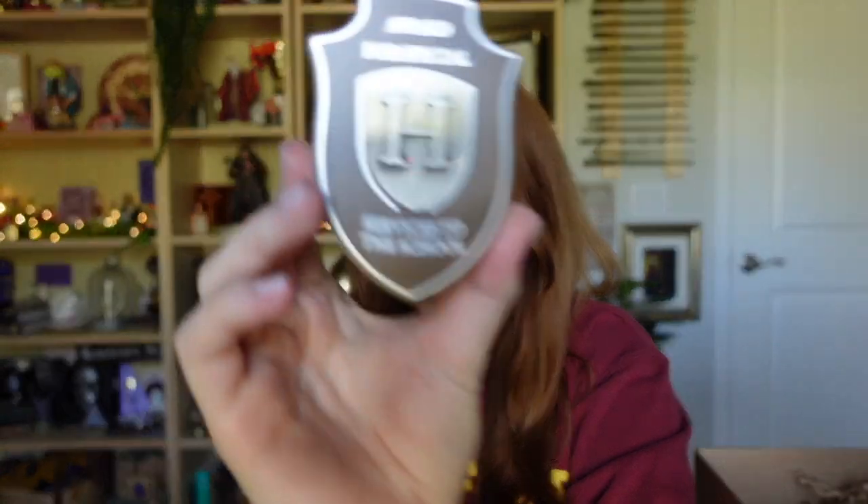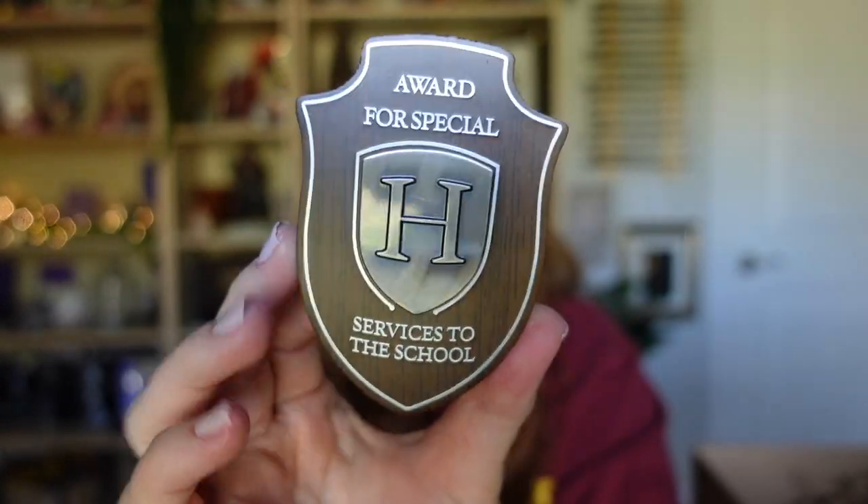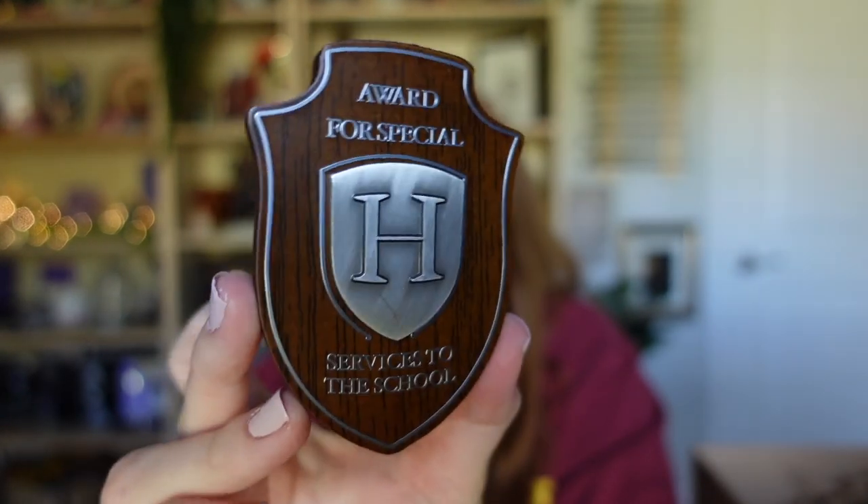If you remember, Tom Riddle gets a special award from the school for catching Hagrid — being the one identified with the beast that got loose when Moaning Myrtle died. So it's so cool to have our own little replica.